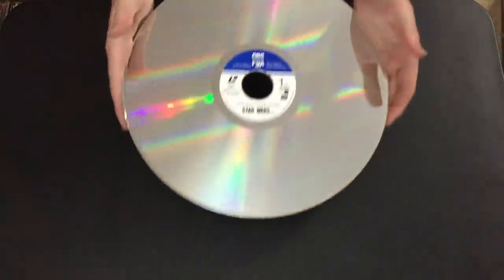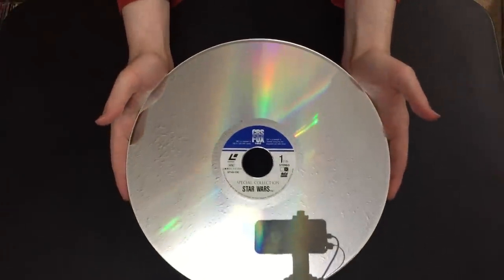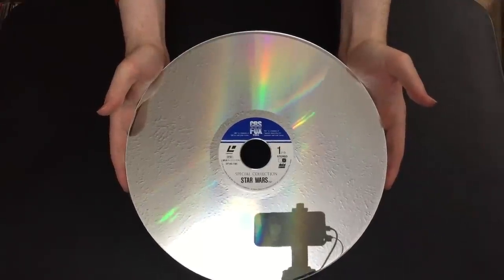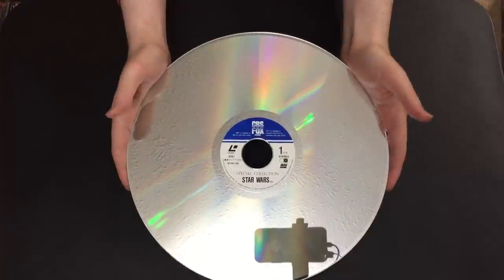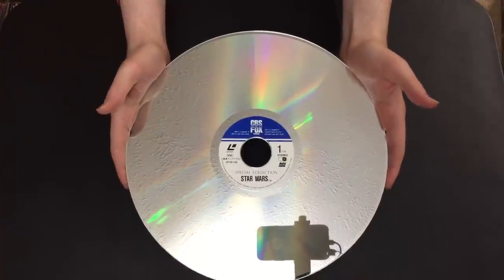The disc label is pretty straightforward — a CBS Fox white and blue label — but it looks quite nice and still has the Special Collection moniker on there. Being a Japanese disc, it does have hard-coded Japanese subtitles at the bottom.